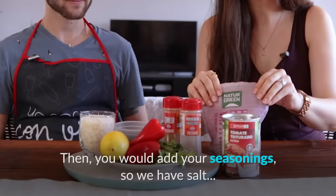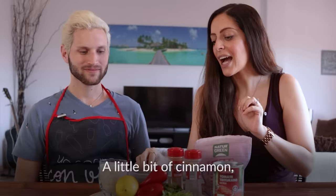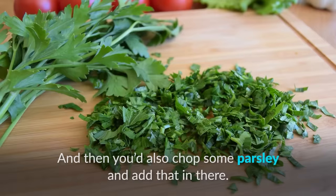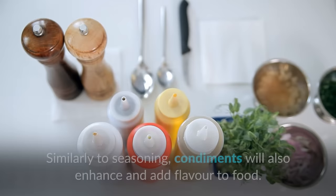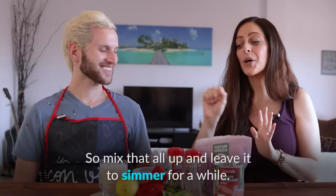Seasonings are things added to food to increase or improve the flavor — they can be herbs, spices, or even salt and pepper. Mint is a very aromatic culinary herb. Dried food refers to food whose water has been completely removed from it — dehydrated, like raisins or dried apricots. It's a way of preserving food to avoid it spoiling. Parsley is another common herb used in cooking. Condiments, similarly to seasonings, enhance and add flavor to food, but are often applied after cooking — such as ketchup, barbecue sauce, or mustard.